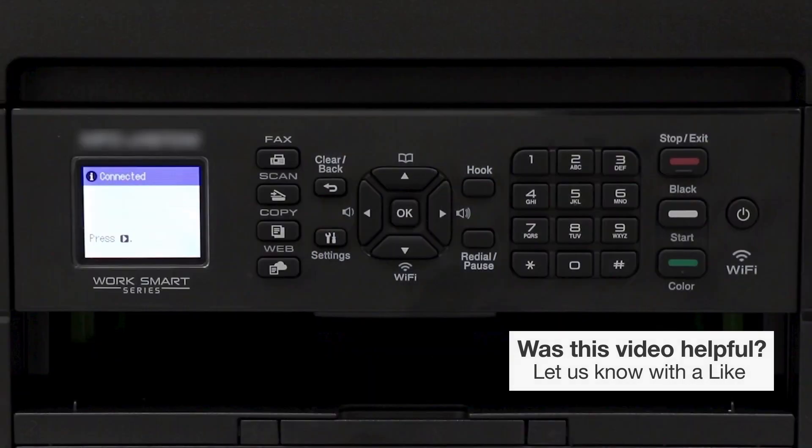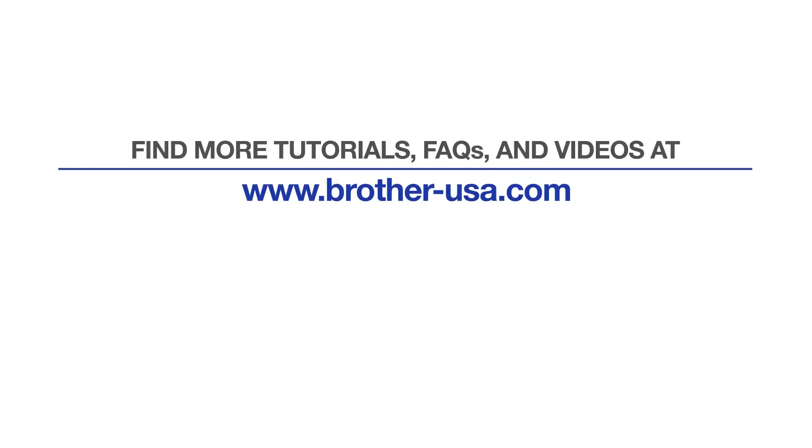You are now connected with Wireless Direct. For more tutorials, FAQs, and videos, visit us at www.brother-usa.com. If you found this video helpful, be sure to subscribe. Thank you for choosing Brother.